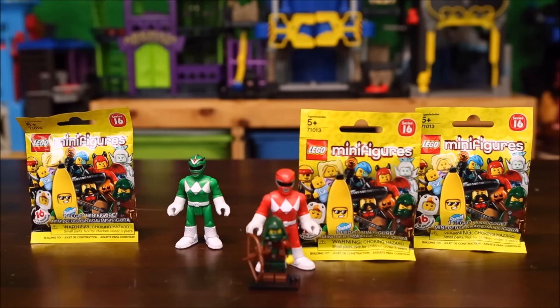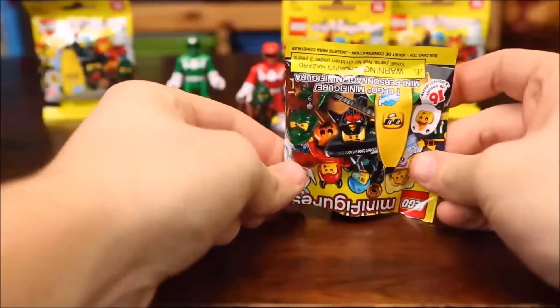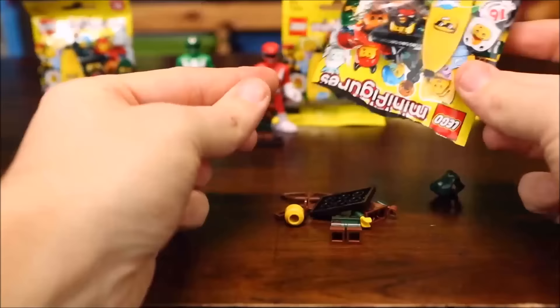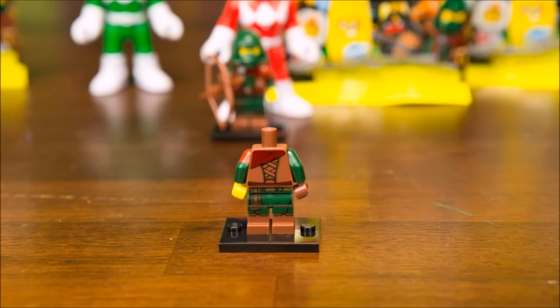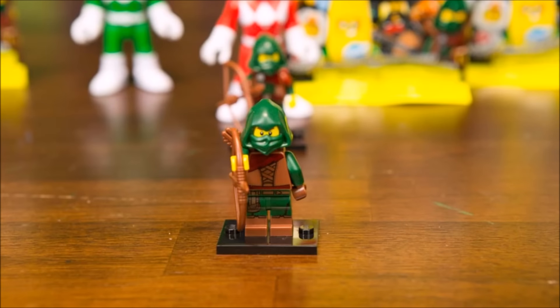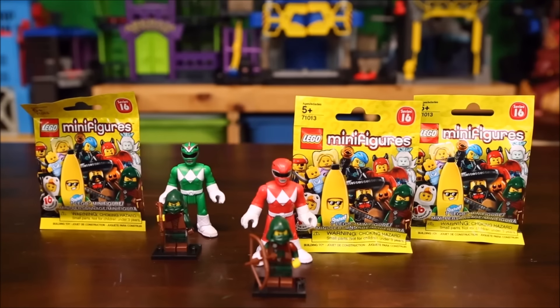All right, Jace, which minifigure pack do you want to open next? Oh, and you found the Green Ranger! Let's see who's in there. It looks like we got another rogue figure — let's assemble him. And here he is, another rogue figure. I hope we get someone else!